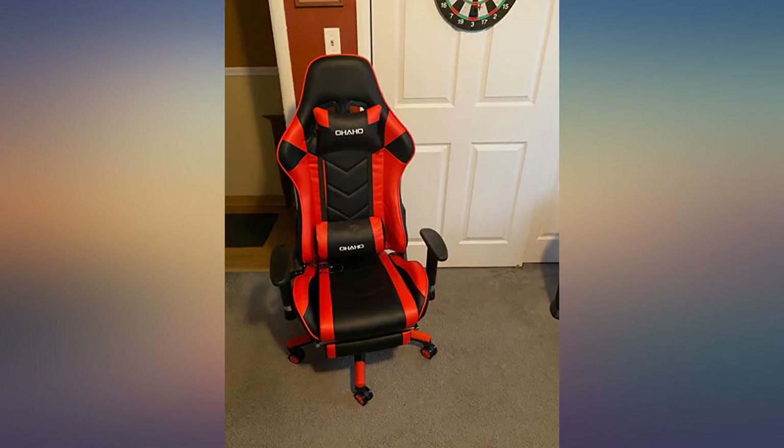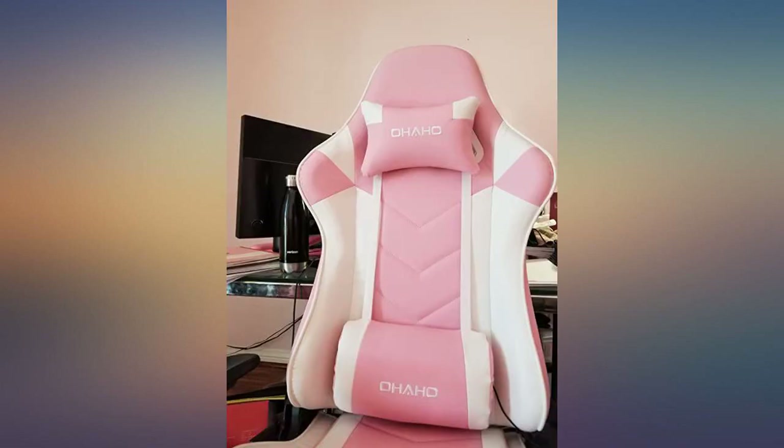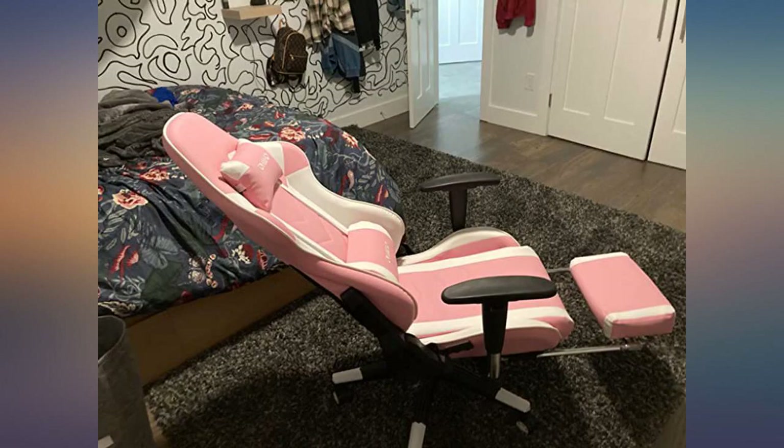It's extremely comfortable, with adjustable lumbar pillow and adjustable armrests, 180 degree lean back. Rolls smooth. Love, love, love this chair.